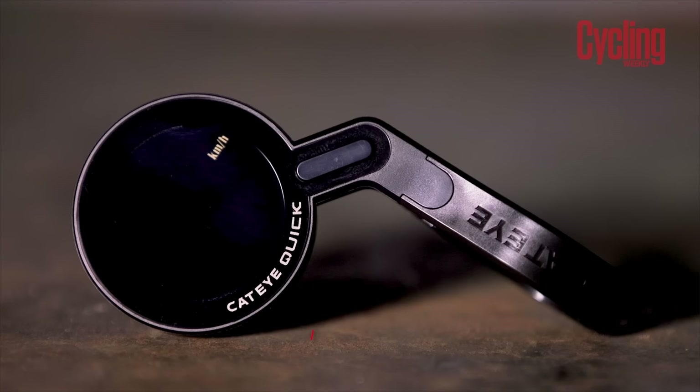I'm going to give you the entire list of the Cateye Quick's wireless functionalities: speed, distance, time, and a clock. And that's it. It's beautifully simple.